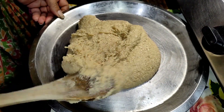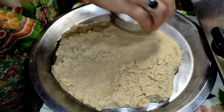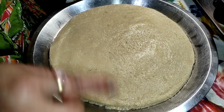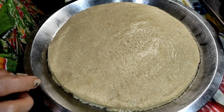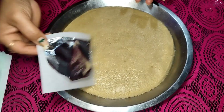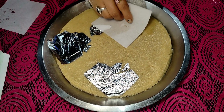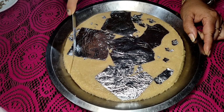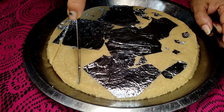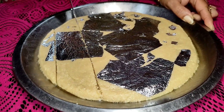I will mix this up and mix it up. I will mix it up and I will not feel bad. I will mix it up. We will mix it up. I will mix the dry emptiness down there and mix it up.